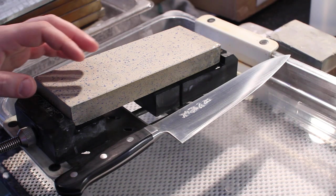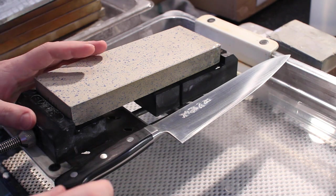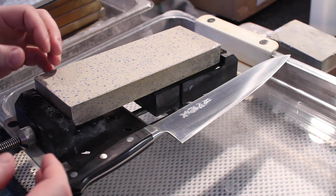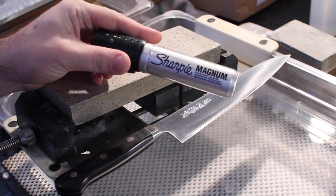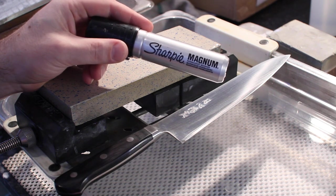Hi, my name is John from Japanese Knife Imports, and today we're going to show you a very simple trick that you can use in your sharpening to help you maintain a consistent angle and really have better feedback from your sharpening visually, so that you can see what's going on with your angle and consistency. We're going to do that by using a permanent marker — in this case a Sharpie, which of course has quite the ironic name.